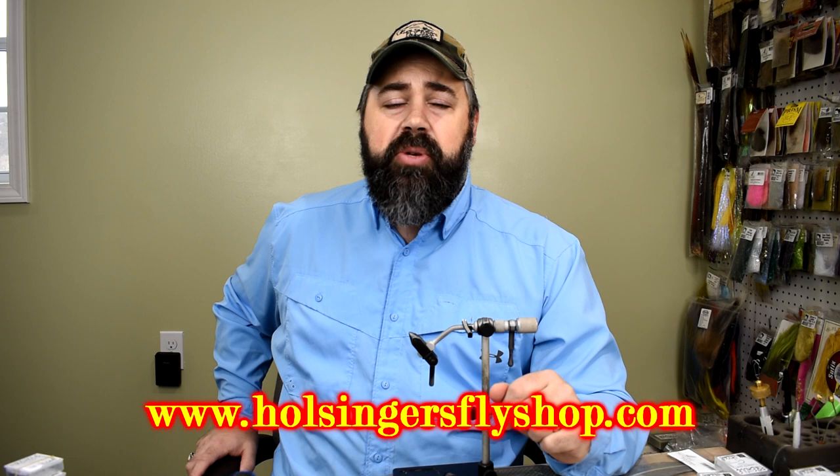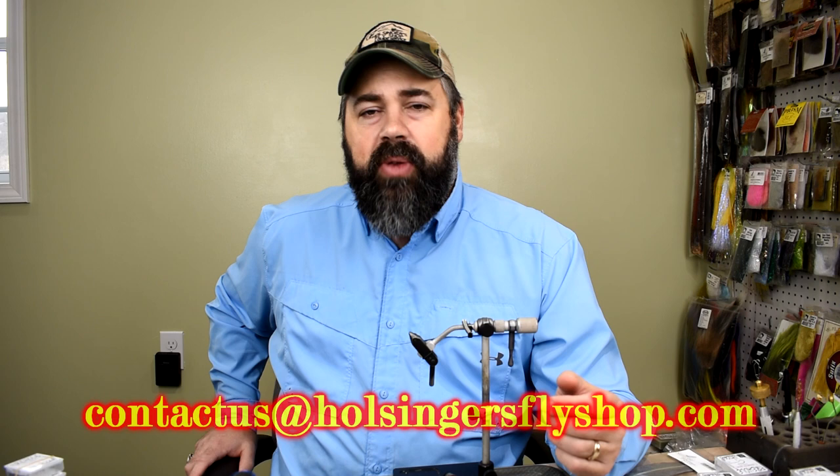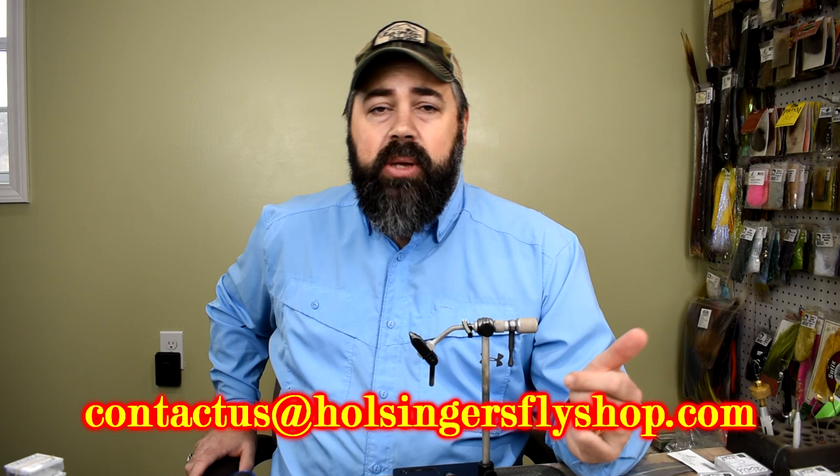Any materials you need — I started putting a list of materials down below in the description. Any questions on how to fish these flies or anything fly tying related, you can email me personally at holsingersflyshop@gmail.com, or you could email the shop at contact us at holsingersflyshop.com. Either way it will get to us and we'll answer your questions. We enjoyed bringing these to you, and we thank you very much for watching. If you enjoyed it, please give us a thumbs up, drop a comment down below, let me know what else you'd like to see coming up in the near future. Until next week, when I bring you another video — thanks for watching everybody. I'm Sean Holsinger.